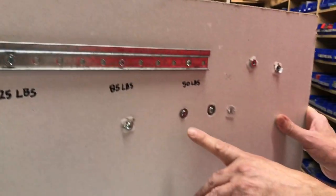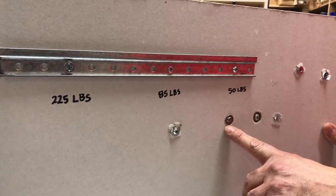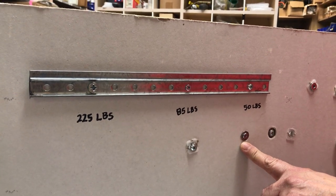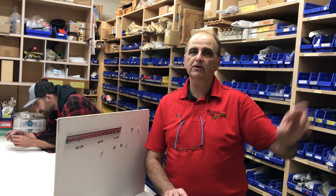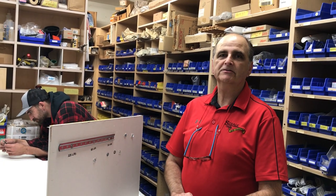The first one is 50 pounds, the second is 85 pounds, and the third is 225 pounds. We carry these at Sagali Brothers — you should have these in your toolbox at all times. If you don't hit a stud you need to put the anchor in, especially when you're doing closets and using hangrails. That corner area needs to be supported and you can put two or three of those in each hole if you have to. Hopefully this is helpful — good luck and thank you so much.